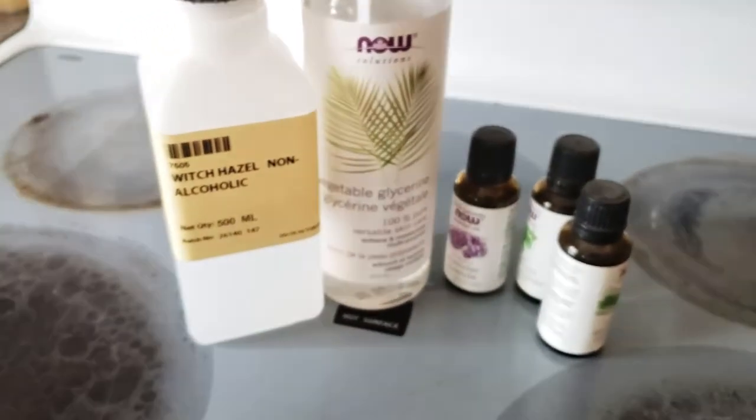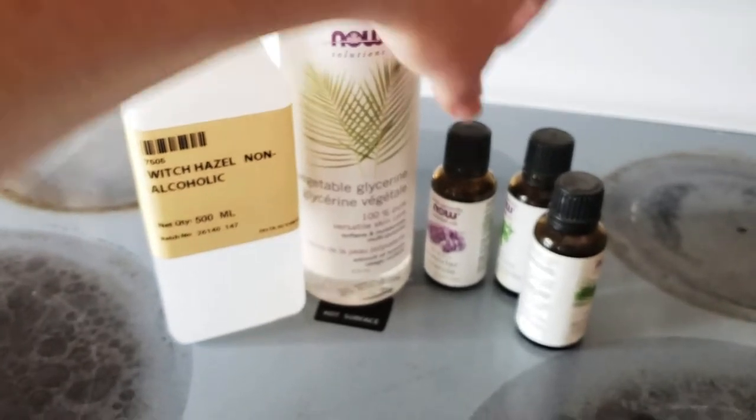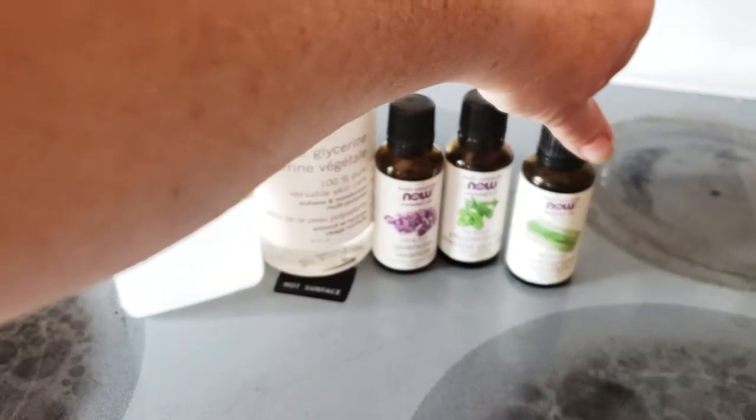So what I've got here is witch hazel, a little bit of glycerin, I'll need some water, I've got lavender essential oil, peppermint essential oil, and lemongrass.